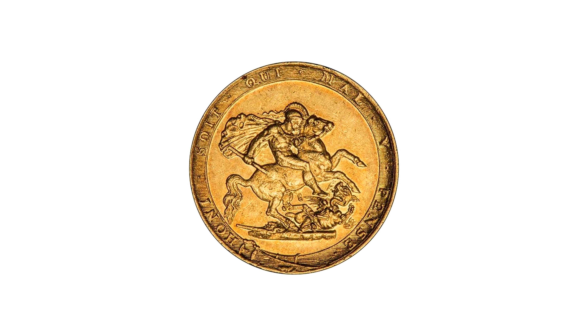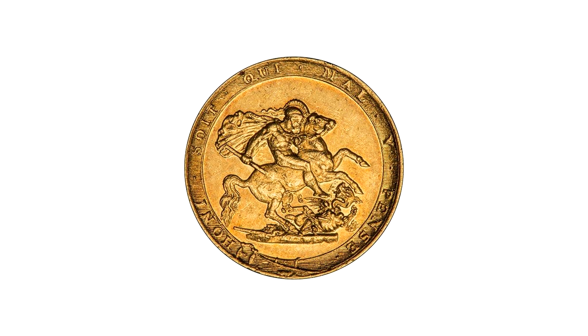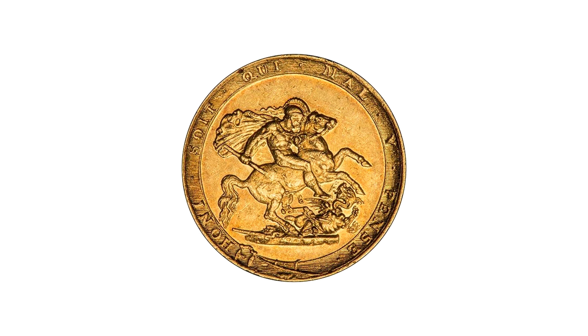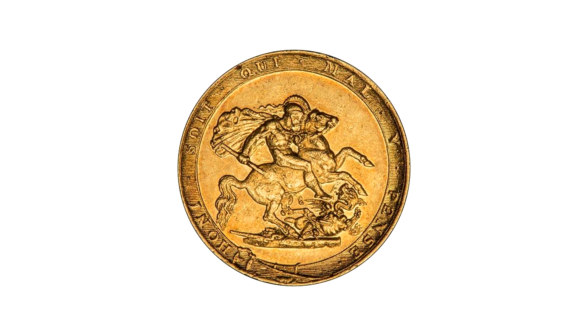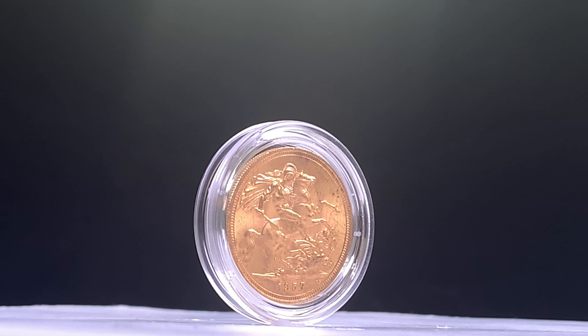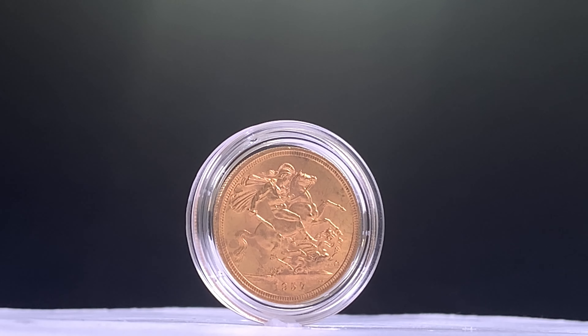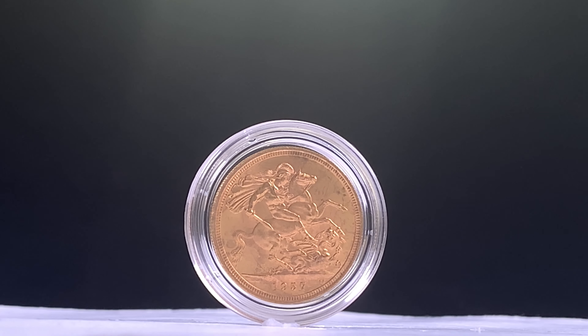Bearing the portrait of George III, it was the reverse design that stole the show. Set within a wide garter with the inscription 'Honi soit qui mal y pense', Benedetto Pistrucci's dramatic engraving of Saint George and the Dragon became synonymous with the gold sovereign. In 1821, the garter was removed and the image was enlarged on the coin surface.